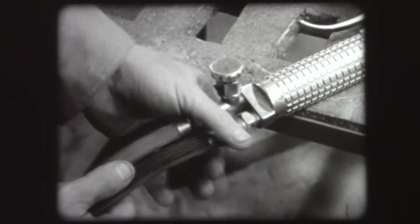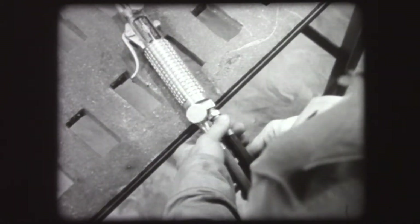To prevent error in attaching the hose to the torch, the acetylene connection has left-hand threads, and the oxygen connection, right-hand threads.